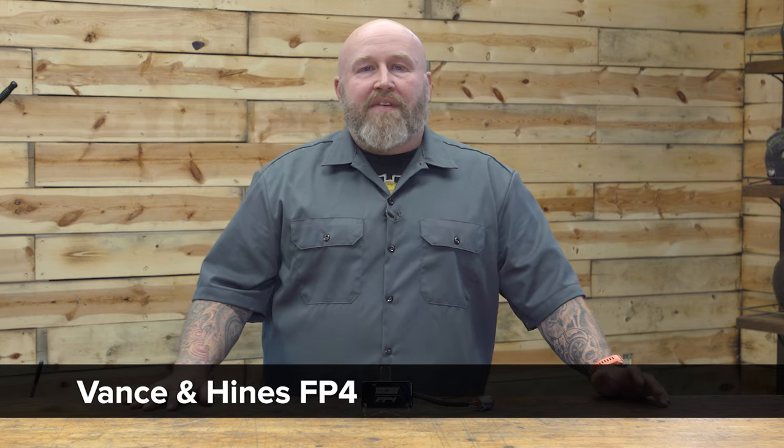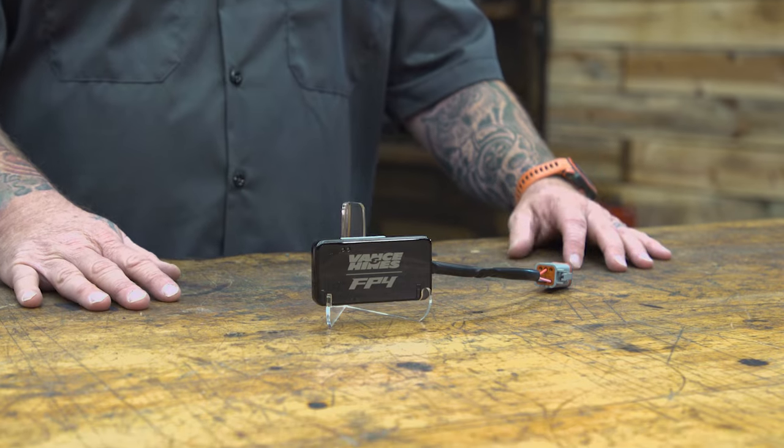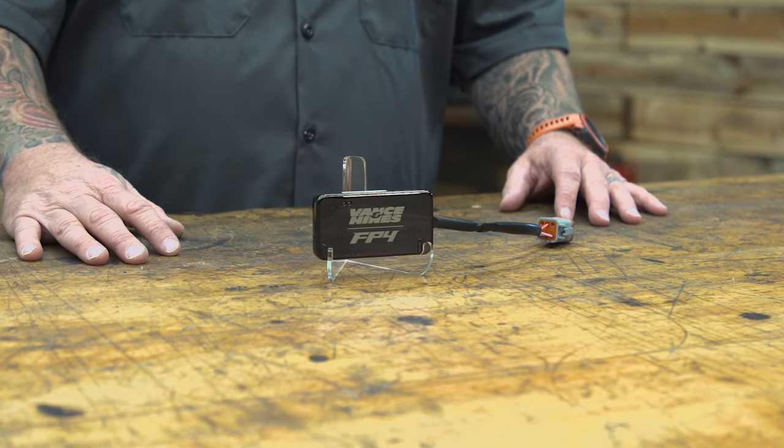Hey, it's Patrick, and I'm here today to talk to you about the Vance & Hines FP4. Now if you don't know anything about Vance & Hines, you've probably been hiding under a rock somewhere, because they've been in the motorcycle performance game for over 40 years.